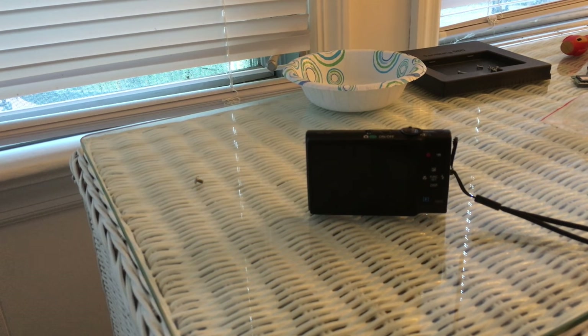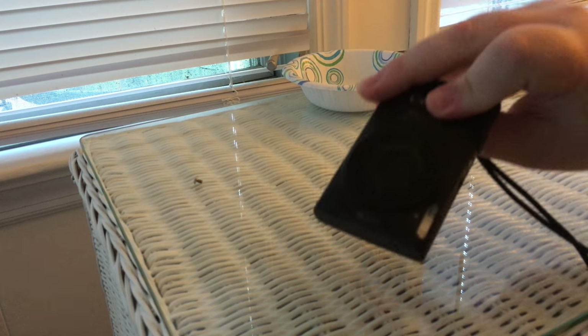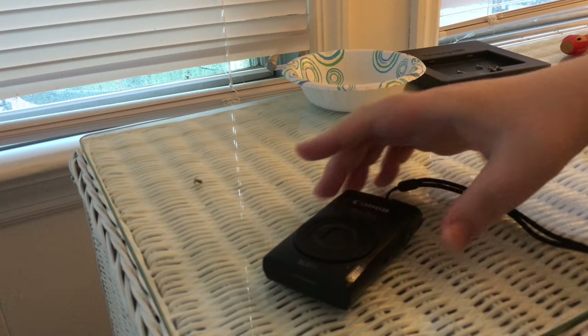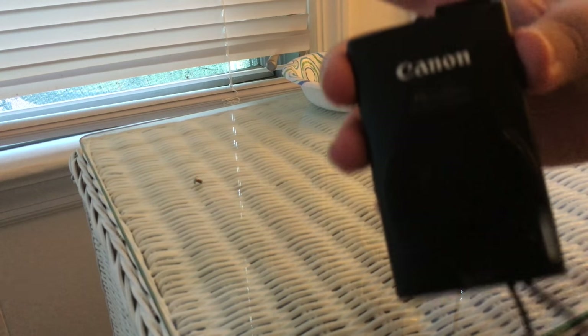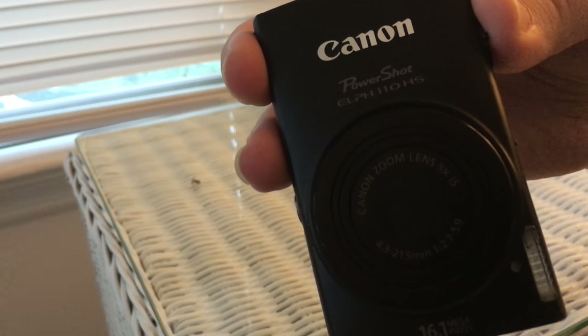Here is some test footage with my tripod, filming with my new iPhone to see how it comes out. And here is my old camera — believe it or not, this is the camera I was using to record all my YouTube videos. It's a Canon PowerShot — let's see if it will focus — that's the model number right there.